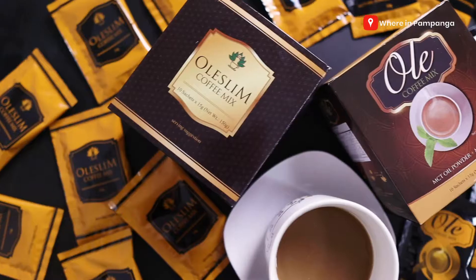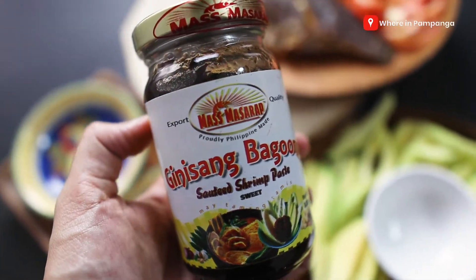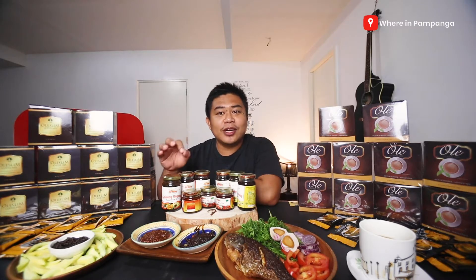For today's vlog, we would like to thank Ole Slim and Mas Masarap for sending us their products for us to try. So if you want to know more about this, stay with me because we're gonna talk more about these products.